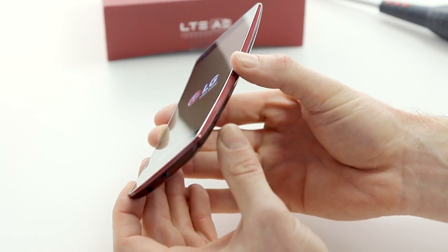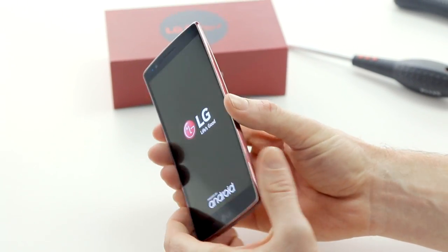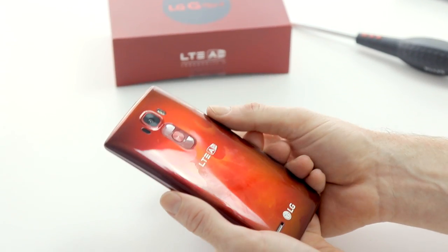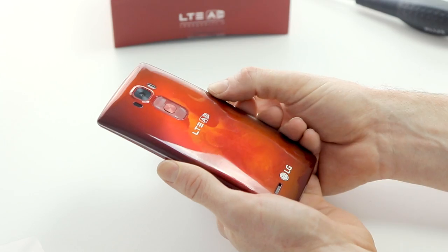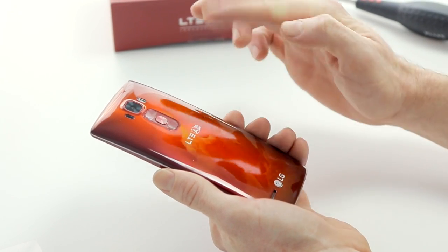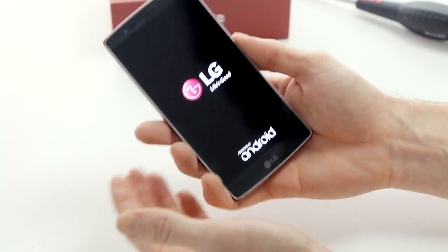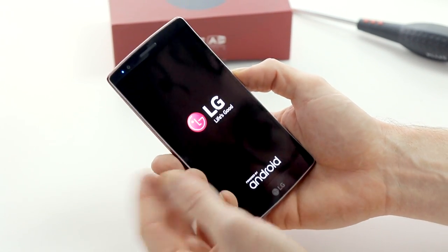When I first saw this at CES I was pretty impressed — it looks fantastic. The design of the G Flex 2 is a lot better than I thought it was on the original G Flex. As you can probably see, it's a bit of a fingerprint magnet on the back. The self-healing coating may be much more advanced technologically, but it's still a bit of a fingerprint magnet.